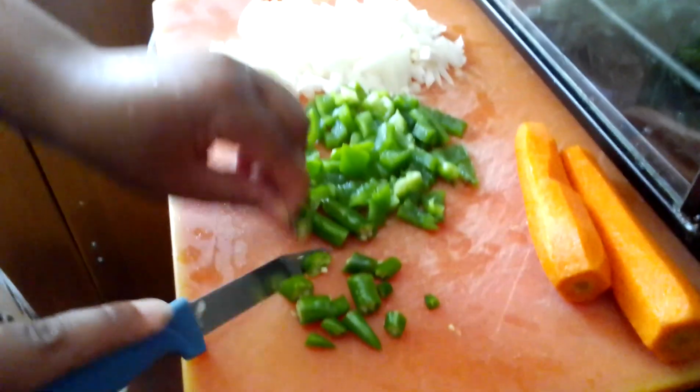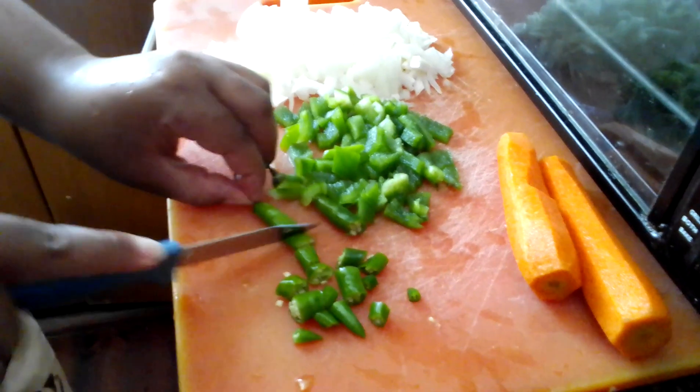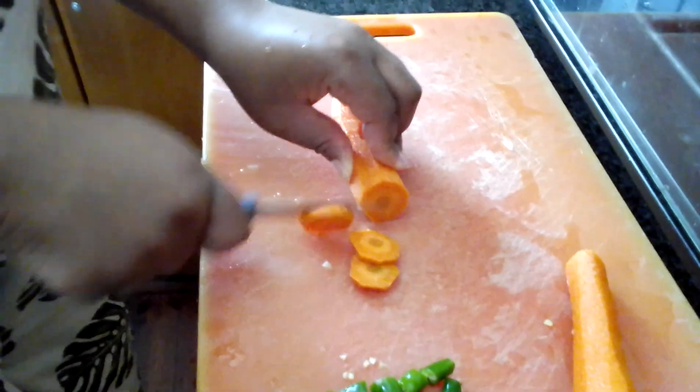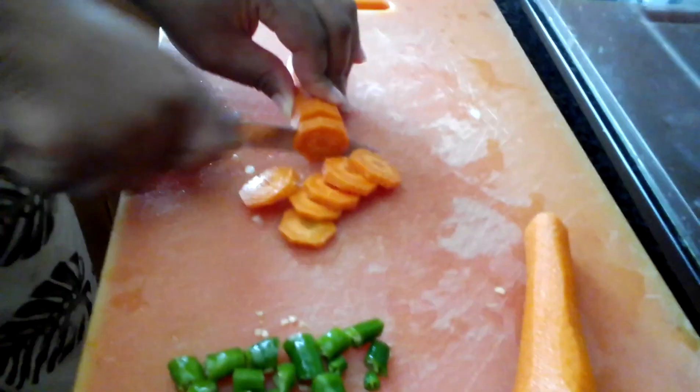A.k.a hot chili. Love this chili. Carrots — don't get it twisted, this is carrots.